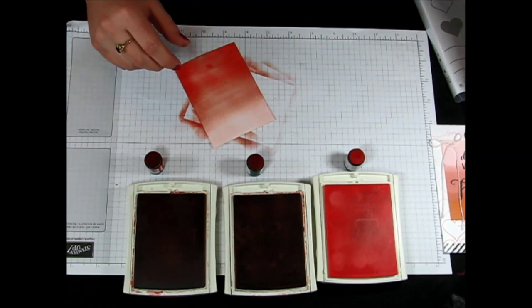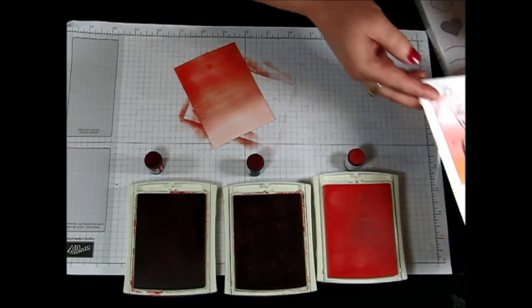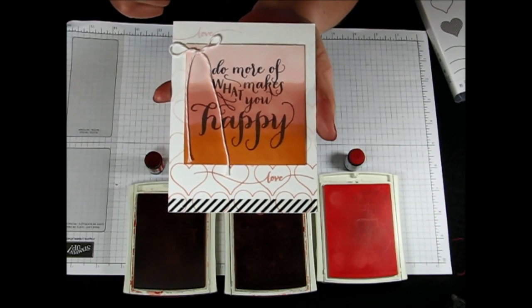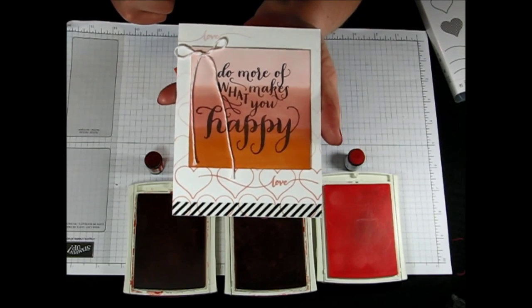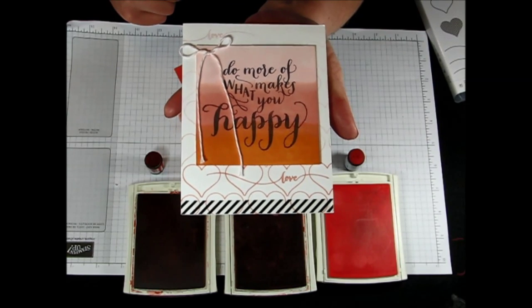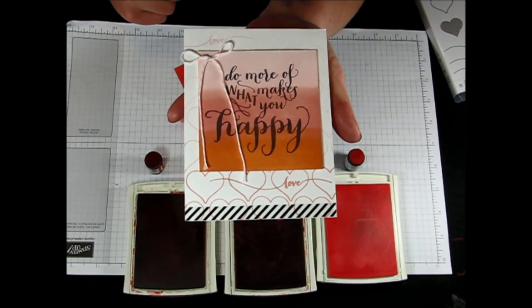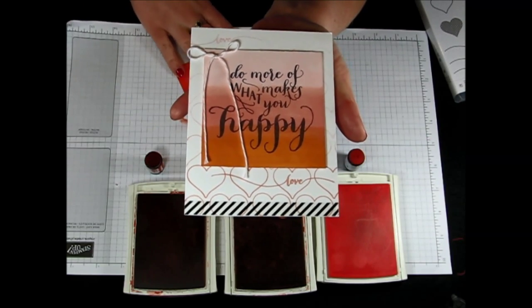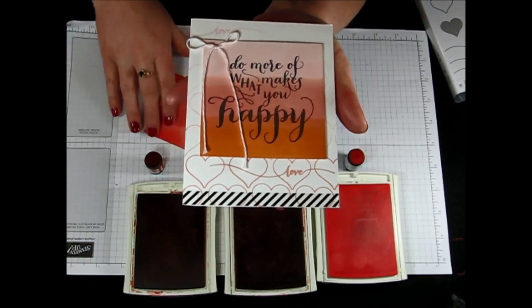So let's bring back in that sample. I then stamped the greeting on top and just stamped that in basic black. You could also use your Stazon, but it isn't super necessary because you're not actually using watercolor or anything like that — you're just using regular Whisper White cardstock. And then I added a little bow with some of my Baker's twine. Isn't that super fabulous?